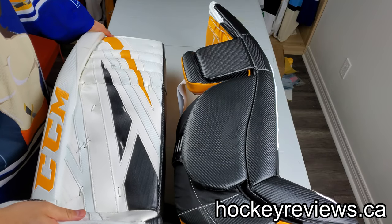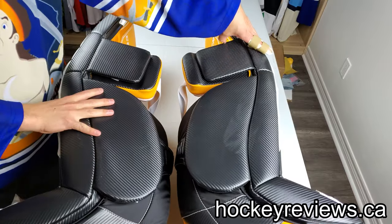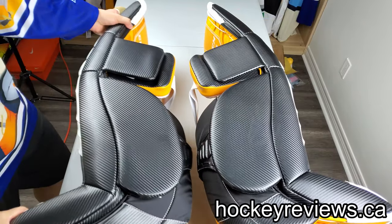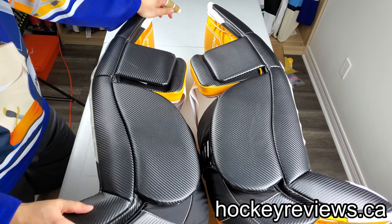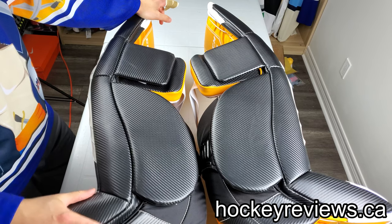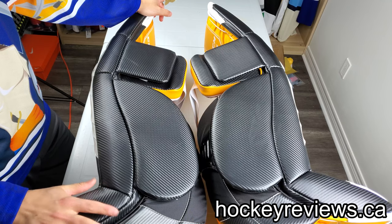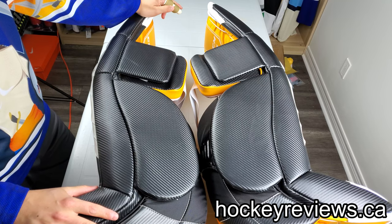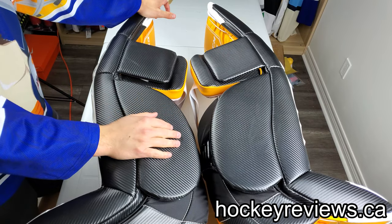Anyway, back to these pads — that is why I did not get speed skin. So let's talk about sliding on these. These are the second worst pads I've ever worn for sliding — or maybe the third. The worst being my Premieres with speed skin, the next worst being my Coho 588 Pros, and then these — and even with the carbon, this pad just slid poorly.